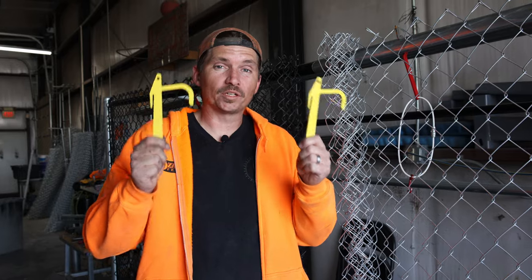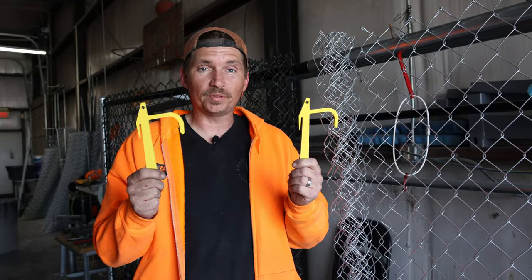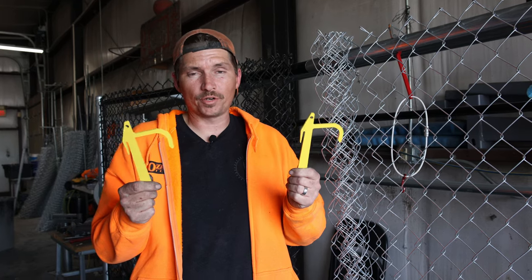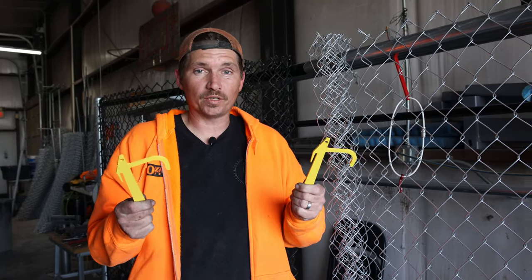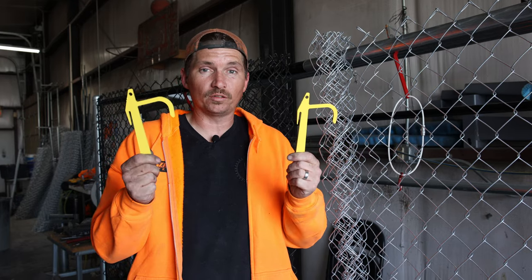The metal banana clips are going to be great for your galvanized wire and galvanized top rail. They're going to hold up a lot better and you don't have to worry about scratching the finish of the galvanized wire and top rail as much, so you can use something a little more abrasive and sturdy. Hopefully that helps clear up the differences between the metal banana clip and the plastic banana clip, and why you would want to use one over the other.